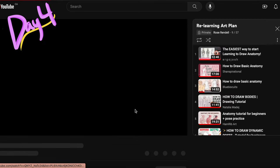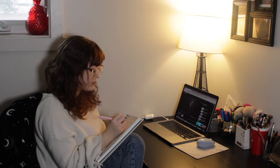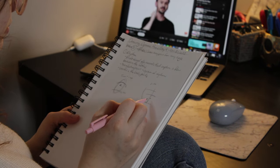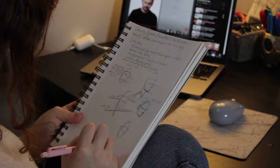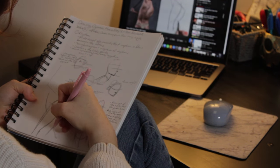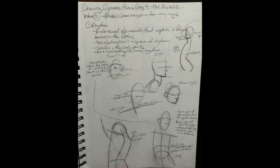Day four, I had another tutorial from Proko — I really enjoyed this one. I'm dressed like somebody's mother; it was pretty cold so I just chose the biggest sweater I could. This tutorial was quite different from what I was used to but I found it pretty interesting. It had all sorts of angles, which was really good because I needed more practice with that. Here are my notes for that day.